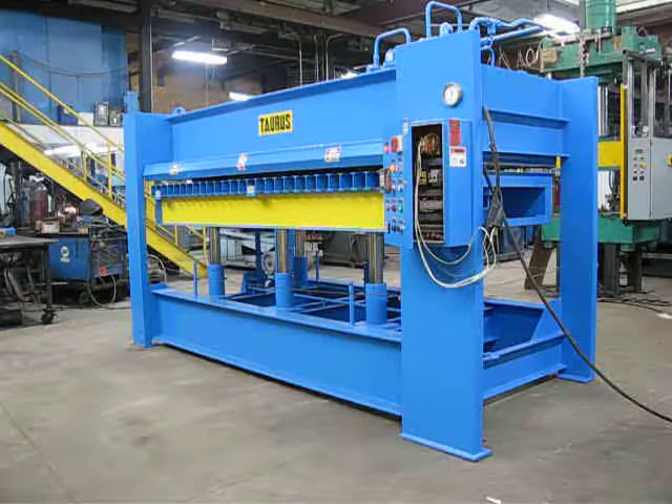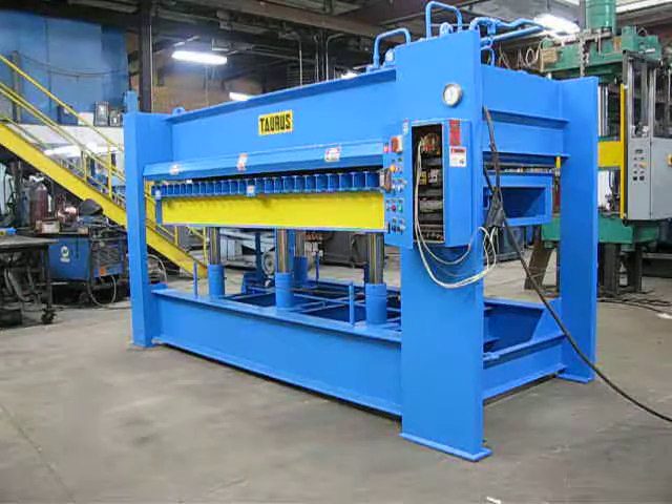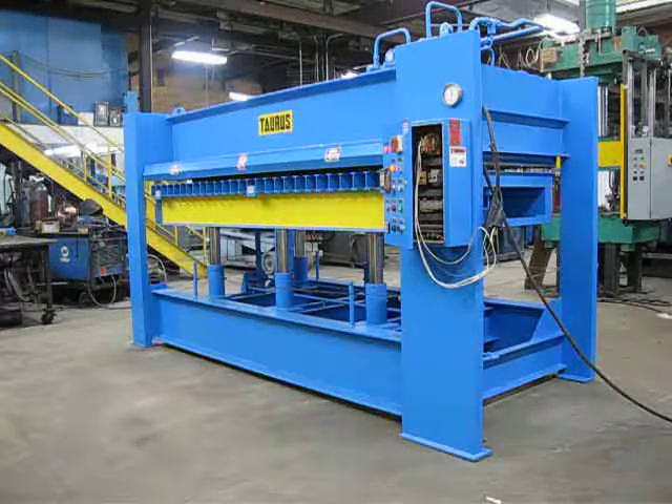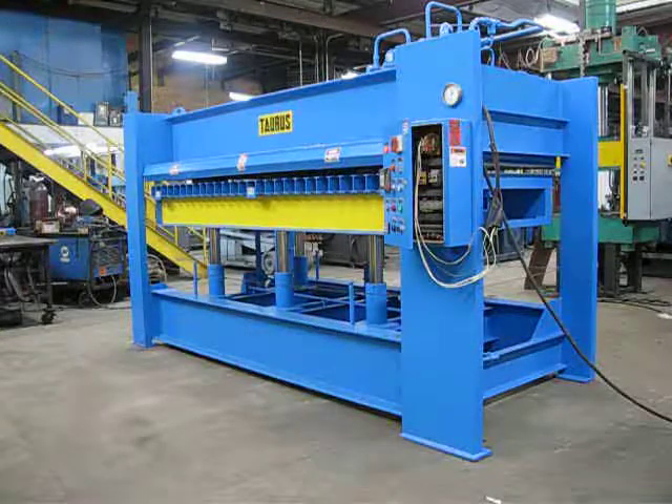The press has six rams and a rack and pinion guiding system that runs through the center. The power unit sits on top of the press. The press main panel also has an emergency stop button and indicator lights to show that it's clamped and functioning okay.